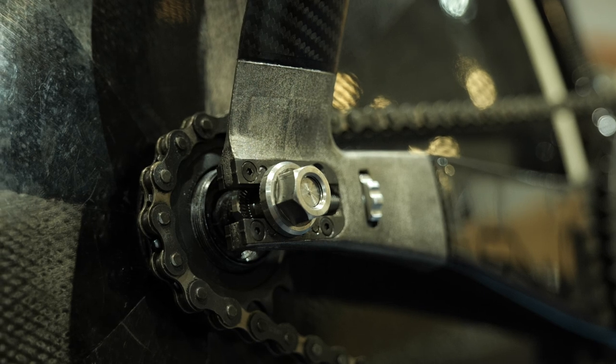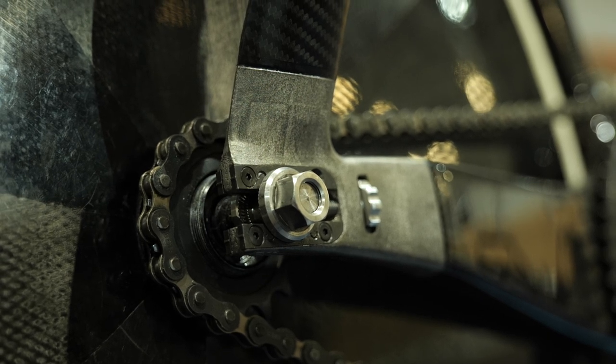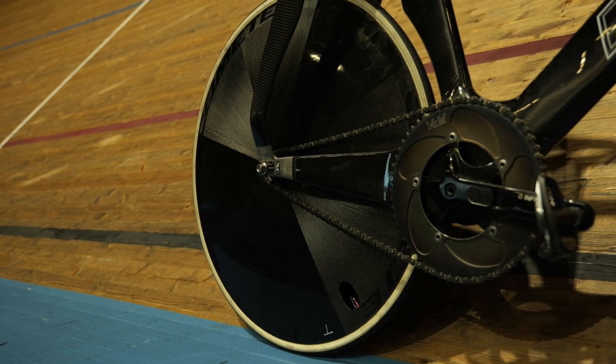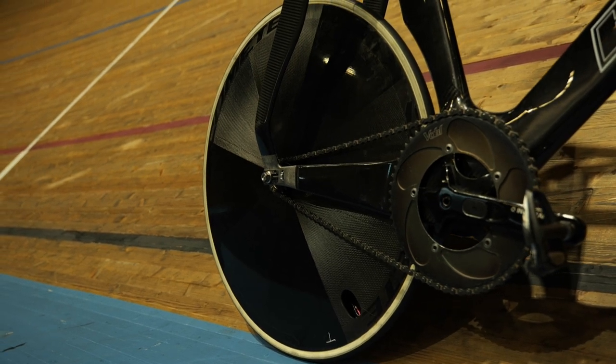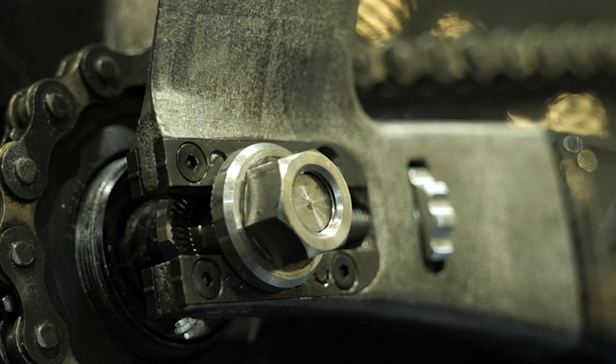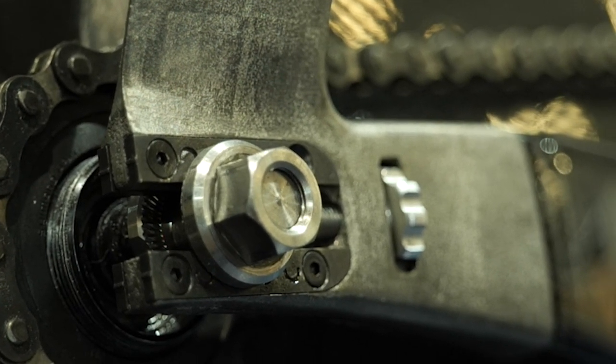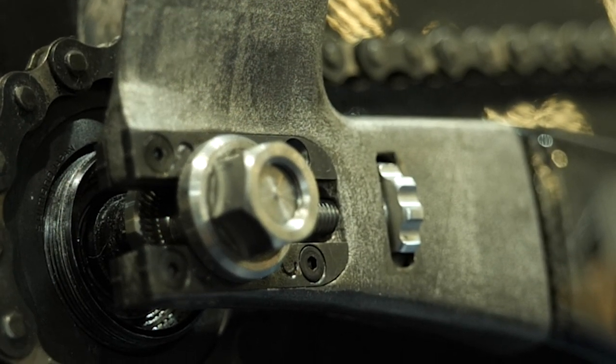These sprockets are continually changed as the riders swap between different training or racing efforts. Then we can see yet more 3D-printed titanium with these horizontal dropouts. They look so cool, and the reason for the dropouts being horizontal is to adjust the wheel position depending on what gear ratio is used.